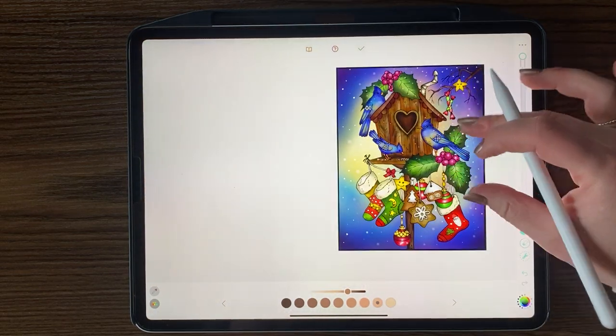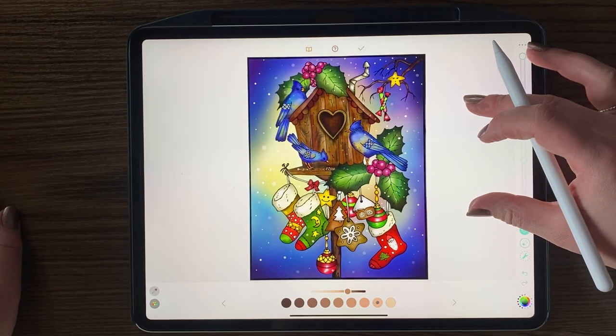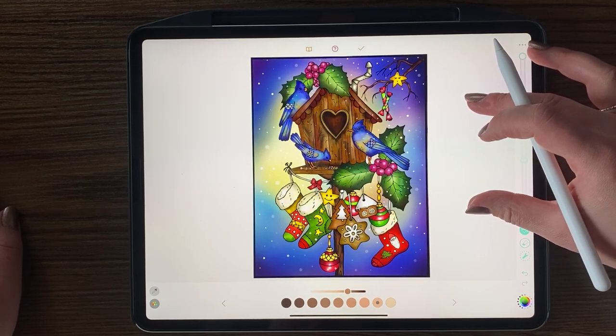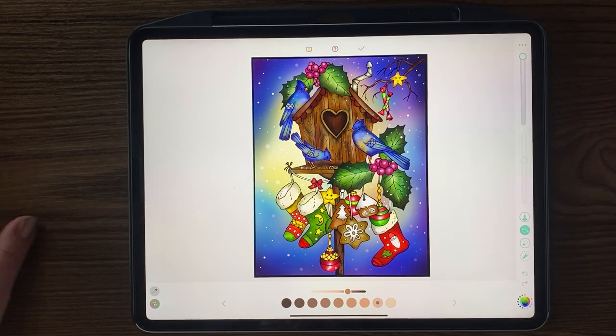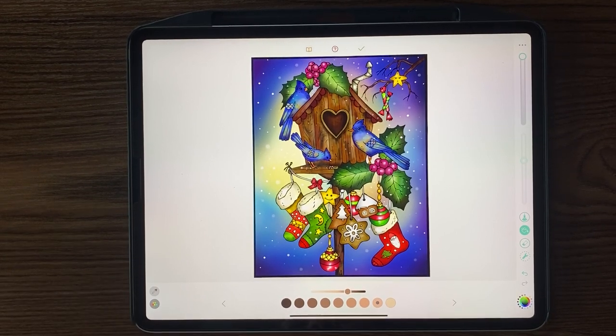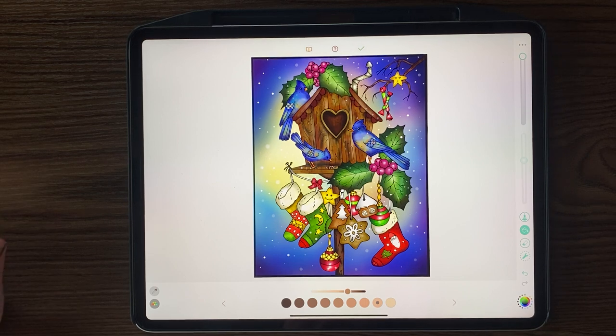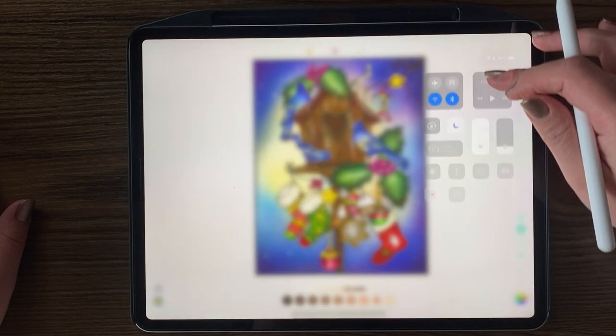Alright guys, so this is from one of the new featured artists for December — her name is Alina Lazareva. She has tons of art pictures to color, not just Christmas but fantasy, so check her out — links are provided in the video. This is Breanne from Pigment. Thank you everybody so much for joining me today, this was a lot of fun. Happy holidays everybody, bye!